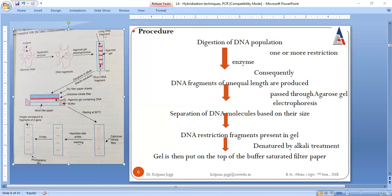The first requirement is a DNA population — the genes are located onto this genomic DNA. This DNA is cut with restriction enzymes. The very first step is the digestion of DNA, where the DNA is broken into a number of fragments using one or more restriction enzymes. As a result, we have DNA fragments of various lengths.